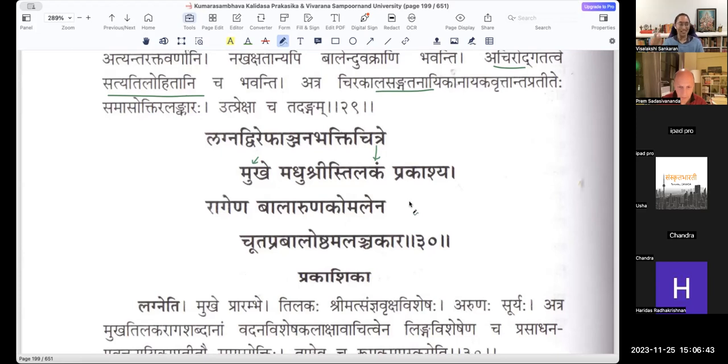That Anjanam is not a real Anjanam here — it is Lagna Dvirephan. The bees that are all present during this Madhumasa, during the spring season, are so dark in color that they resemble the Kajal that women wear on their eyes, and they make designs with it. Bhakti here means wearing a design which is very beautiful — Chitram, different types of designs on her face.